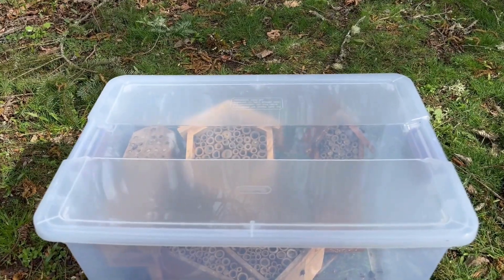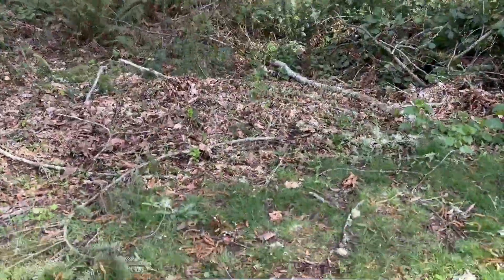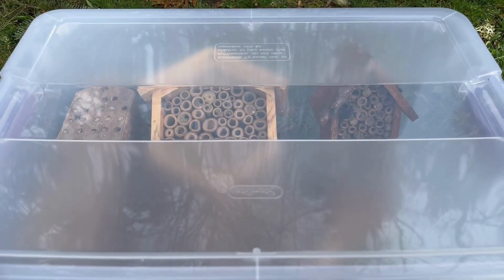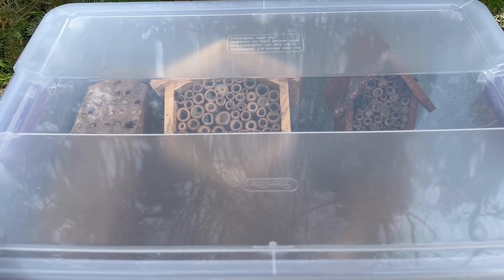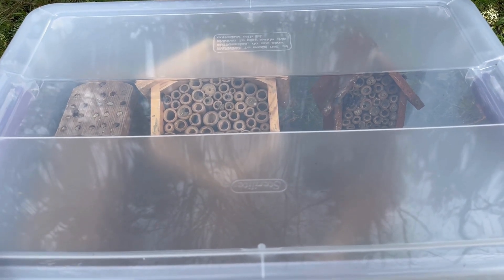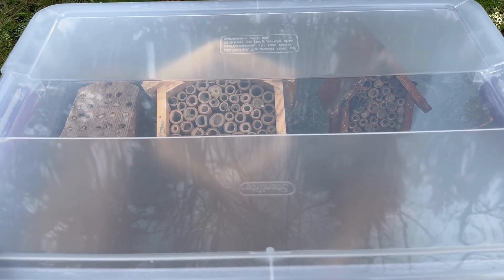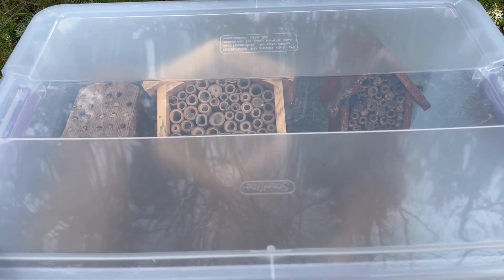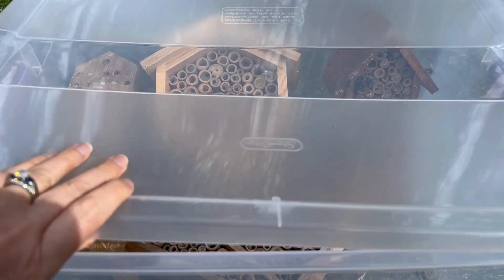All right. So this is my current setup. I am sitting here in the forest because I do not want these bees to go out into my garden. I release really strong, healthy, clean cocoons and clean bees, so I don't want the bees in here to contaminate my flowers in my garden and sprinkle pollen mites where my healthy bees will bring them back. Let me show you what I have going on in here.